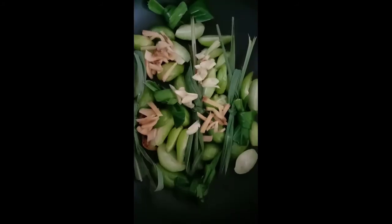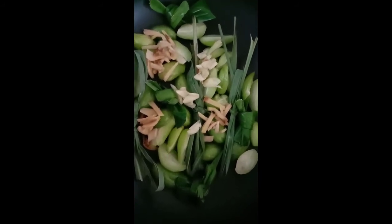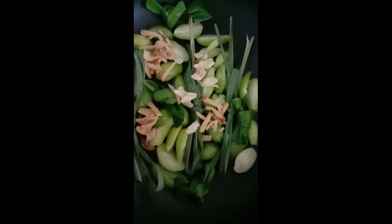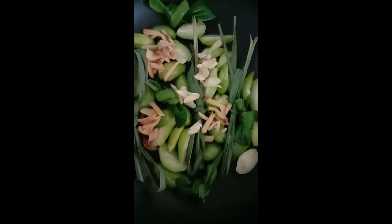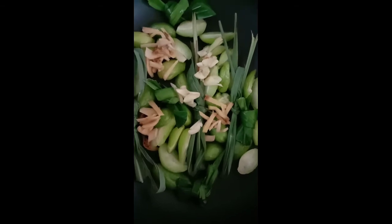Ilalagay po natin dito sa ilalim yung lahat ng ating mga pampalasa muna. Nandito na po sa lalagyan: dahon ng pandan, yung ating lemongrass, ginger, garlic, at lemongrass. Isusunod po natin ilalagay eto pong dahon ng sampalok.